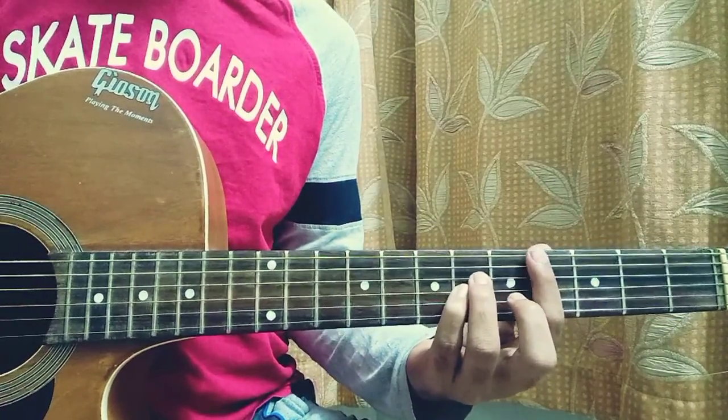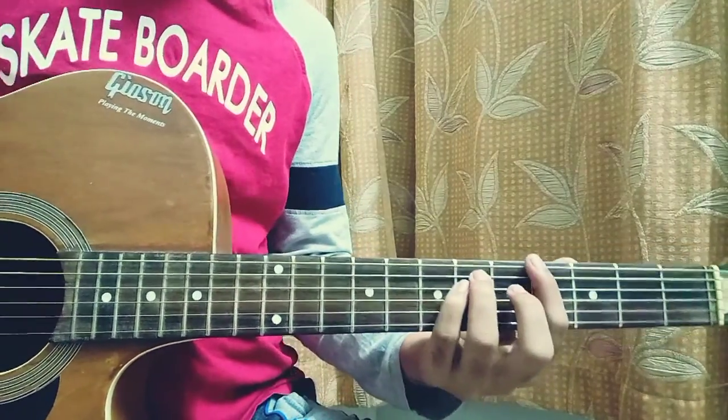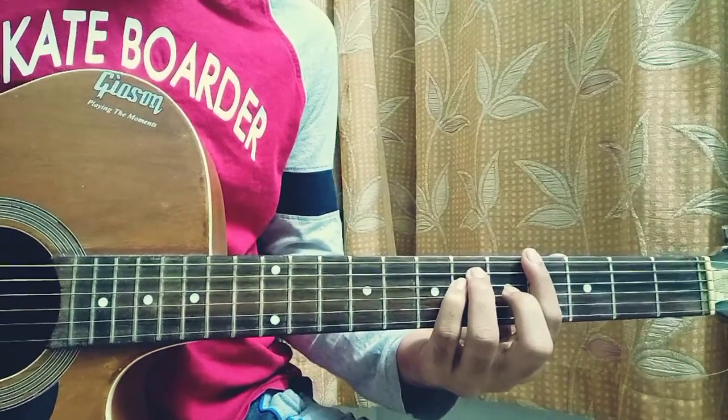Then bring this shape all the way up, so it will be four on the E, six and six on the A and D. This time the high E, B, and G are also muted, and we just go for one down.